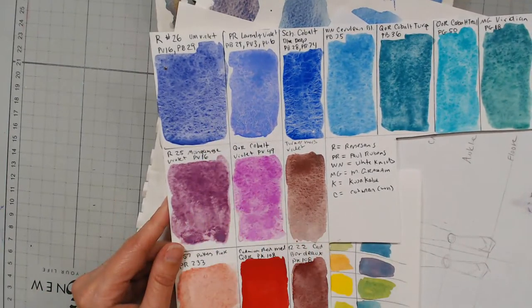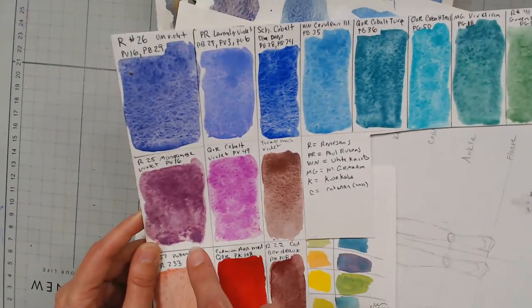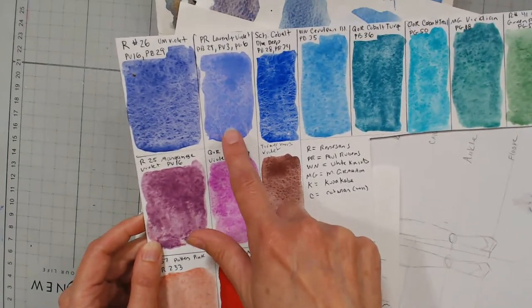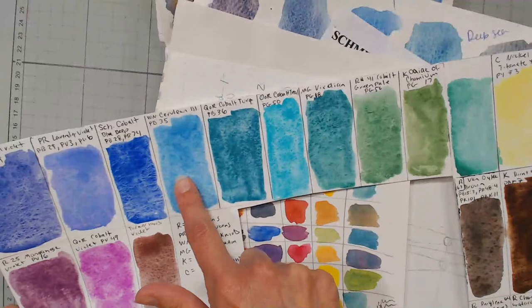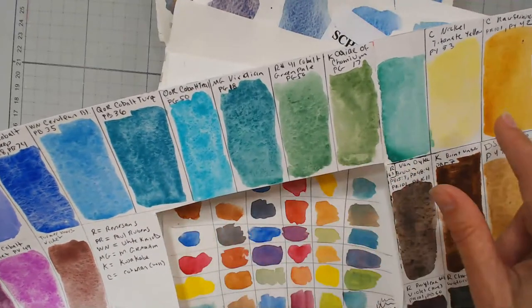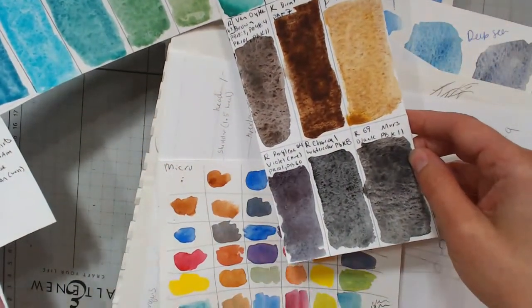Renaissance paints are really affordable — some colors are better than others, but I'd definitely recommend the ultramarine violet. This lavender — Paul Rubin's lavender — is very granulating. Schmincke's cobalt blue deep, cerulean, cobalt turquoise, cobalt teal — most of your cobalt colors will granulate. So those are the kinds of paints that give you that texture. You probably have some in your stash already.